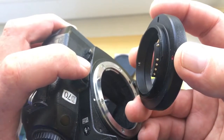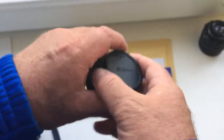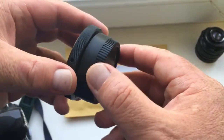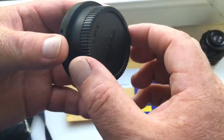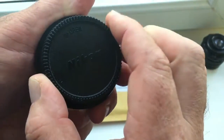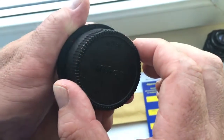Very carefully remove and put the back cover on the adapter. This is the back cover, or rear cap. To close, rotate counterclockwise; to open, rotate clockwise.